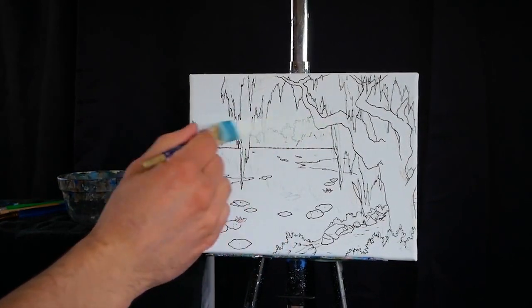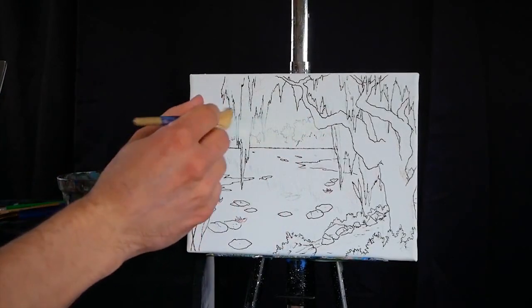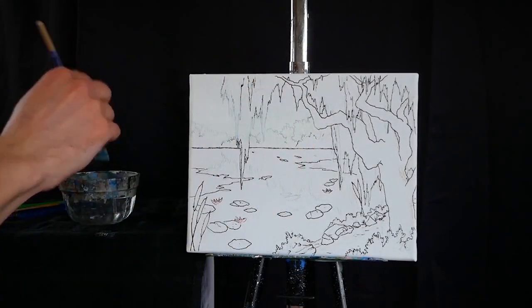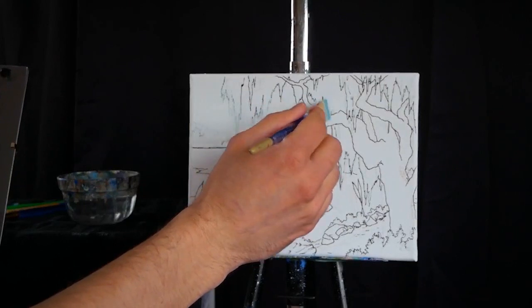All of the tools for this lesson are going to be listed in the video description. As you can see on the canvas, today we're going to be painting a large weeping willow tree atop a vast pond, and I'm going to begin with a large damp square-headed brush and some titanium white paint.